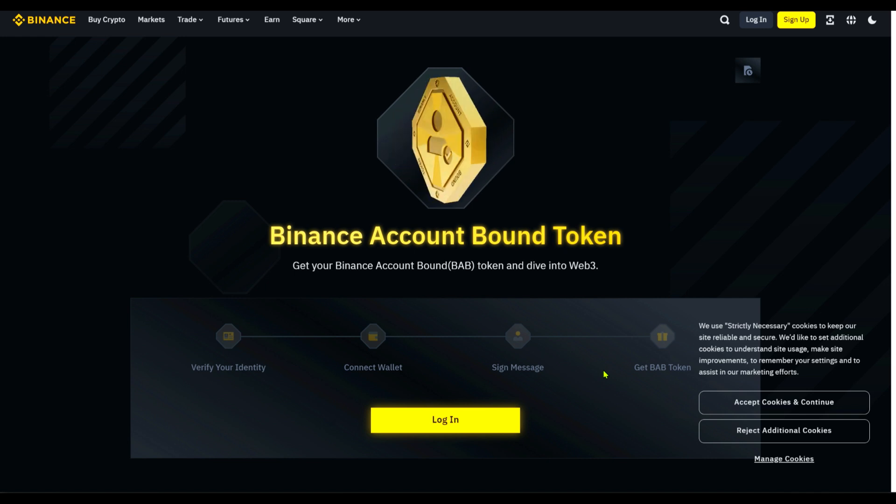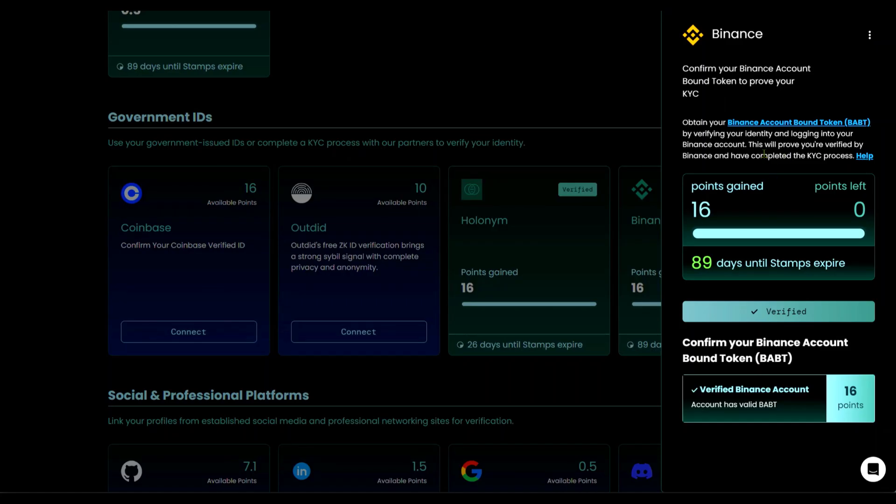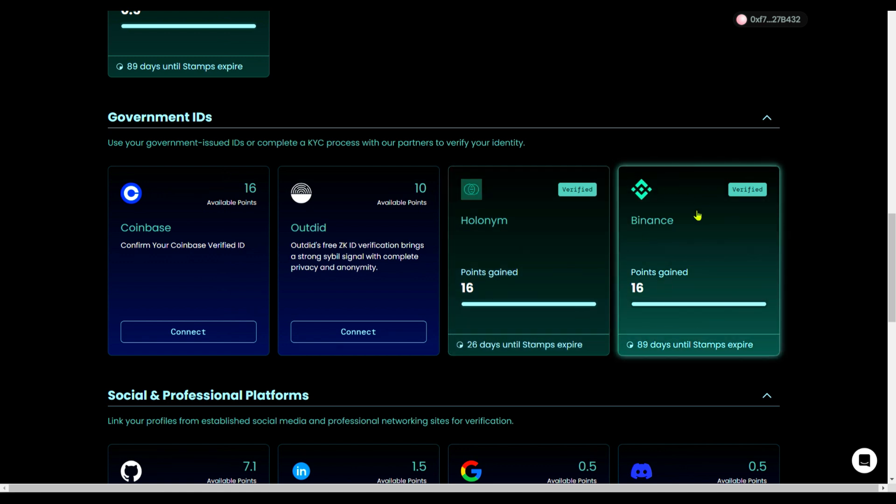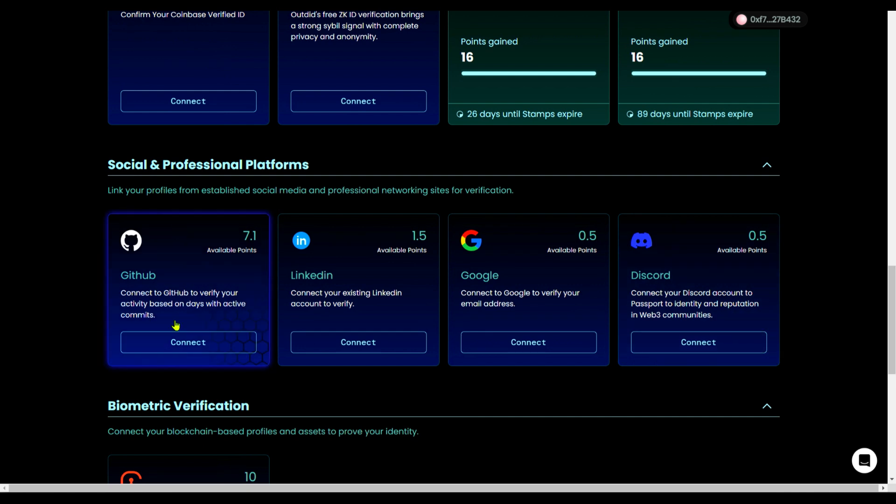Once you've gotten the BAB token, you'll be verified and able to get your 16 score. You need a minimum of one USD in your Binance account — when I did mine, I paid one USD. This proves you are verified by Binance and have completed the KYC process. You can also add other verifications like connecting Discord, Google account, or LinkedIn — each gives you two points.